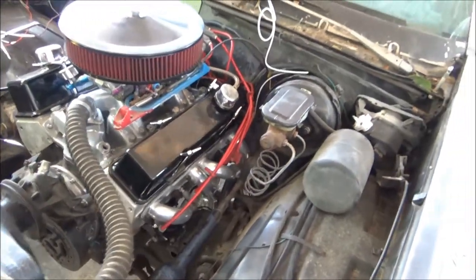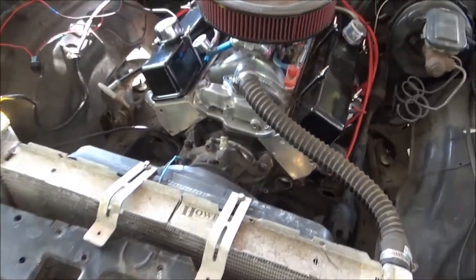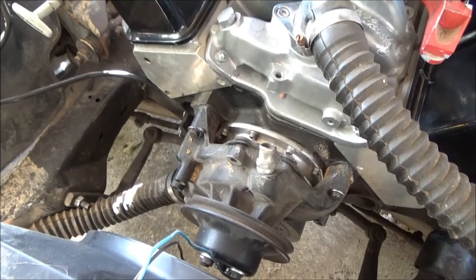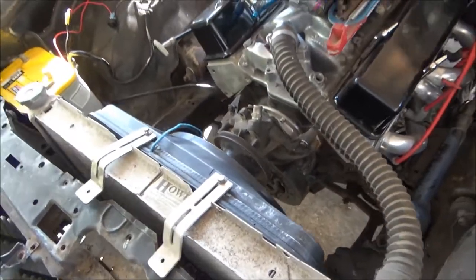The mufflers and exhaust system are in the garage. The radiator is not bolted in, it's just sitting here. I'm getting ready to take the water pump off and put an aluminum pump on with the accessory drive and all that stuff. Once that's taken care of, I'm gonna put the radiator back in and bolt it down.